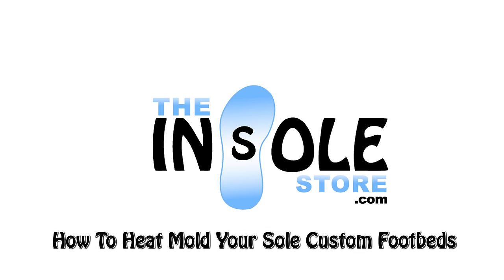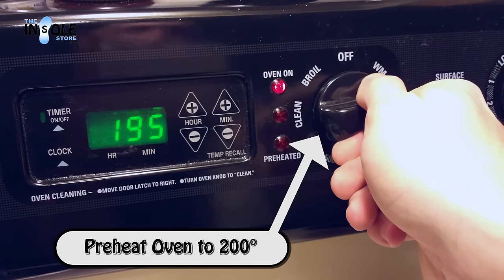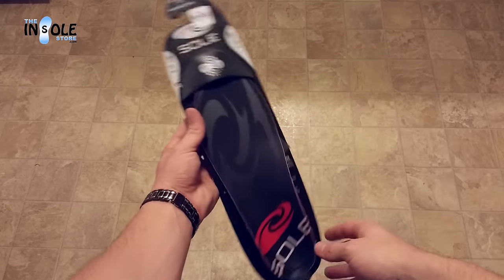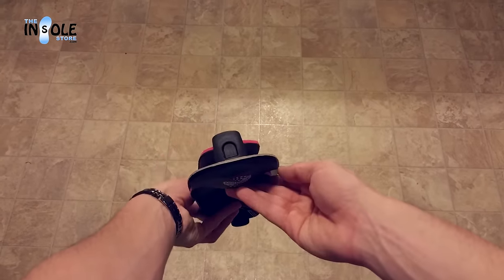Hello and welcome to TheInsoleStore.com. In this video, we're going to show you how to heat mold your new Sole custom footbeds. To begin, let's go ahead and preheat our oven to 200 degrees. In this demonstration, we'll be using the Sole SoftTech Ultra Footbeds, but the process is the same for all Sole heat moldable insoles.